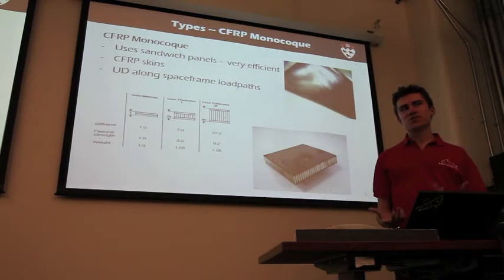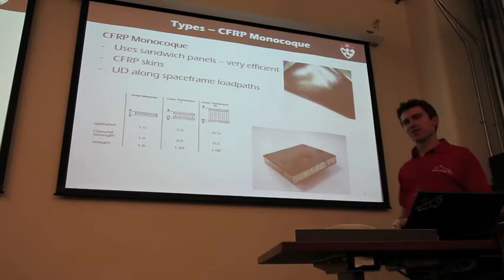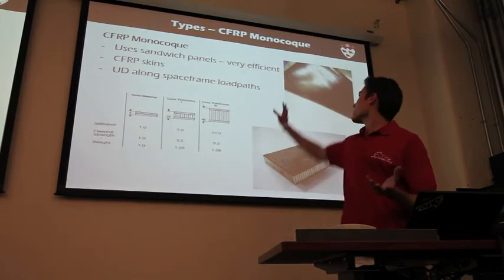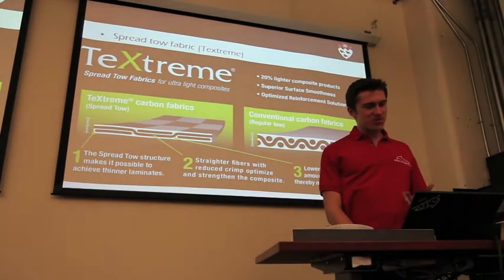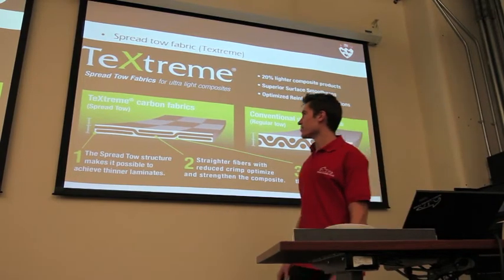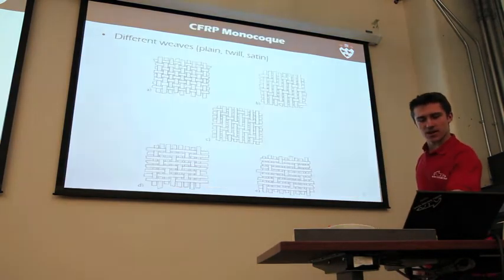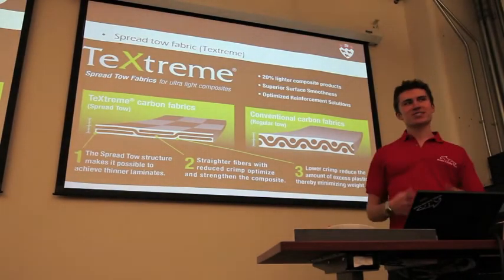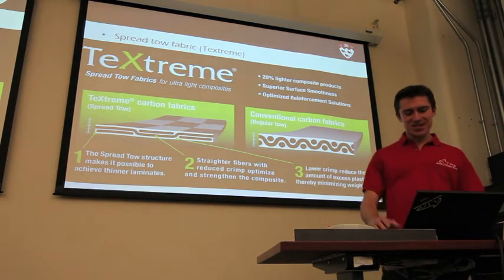We often use carbon fiber for those skins. Carbon fiber can either be unidirectional, where you have all your fibers going one direction, or you can make some sort of weave. One weave is called twill, and you've got a bunch of fibers going one direction woven over the others. With a weave like this, the fibers aren't quite as straight. So there are some advantages and disadvantages to the different materials you can choose.